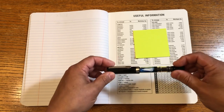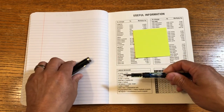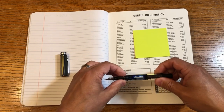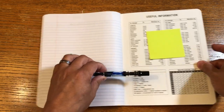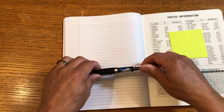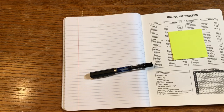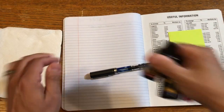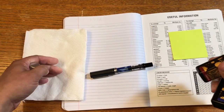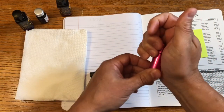I just noticed a minute ago that my fountain pen is running out of ink, so I'm going to fill that up right here on video. Hopefully I don't make a mess of things. Hang on a second, let me get the supplies. First things first, you've got to get a lot of paper towels because if things go south, you can ruin a lot of stuff.